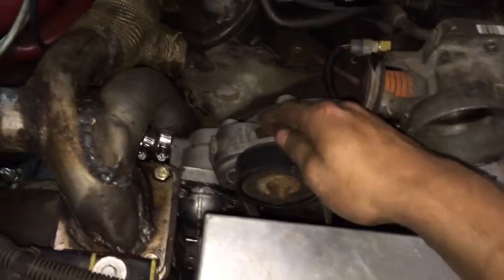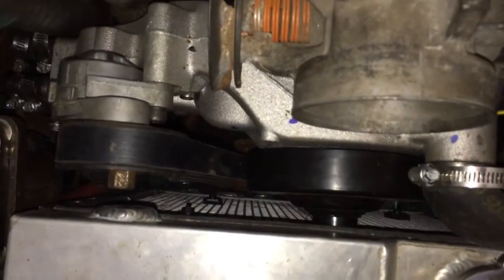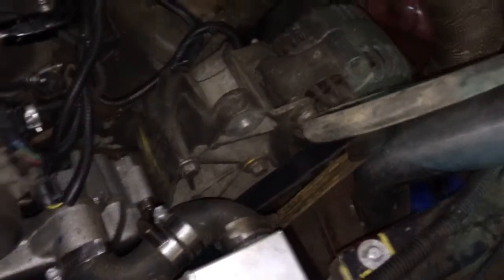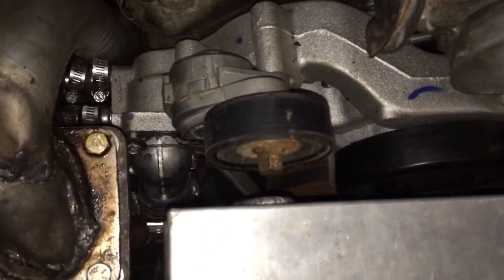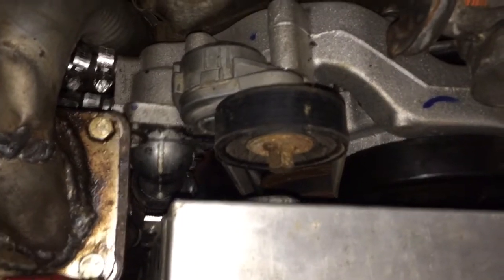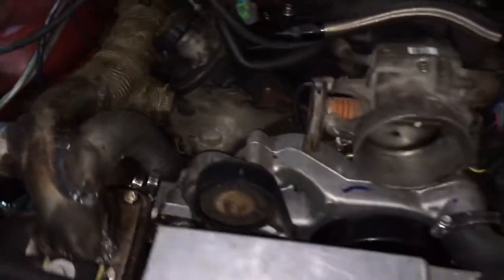Here's something interesting — this is a 2010 L99 water pump, a C5 Corvette tensioner, and that's all truck accessories, and it all lines up. I'll put an item number in the description, but that's like a 71 and a quarter inch belt — it's perfect.